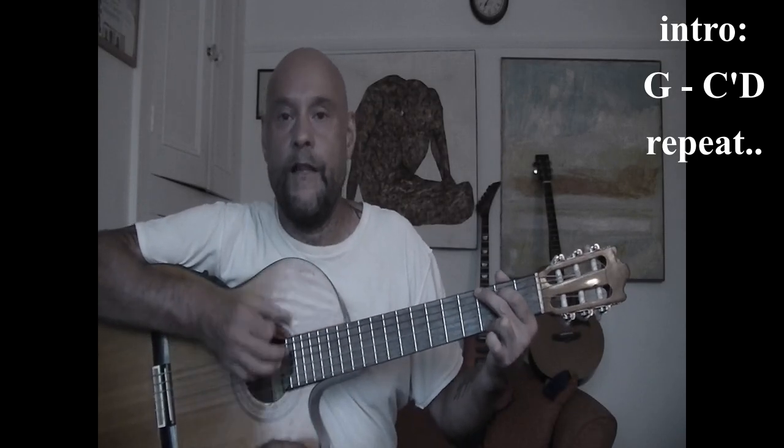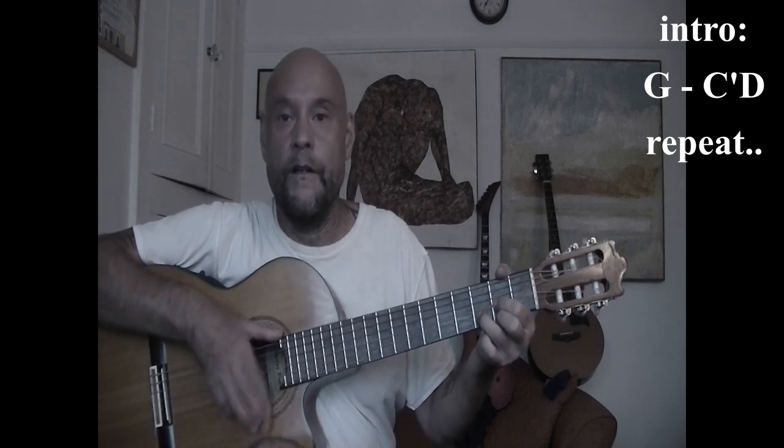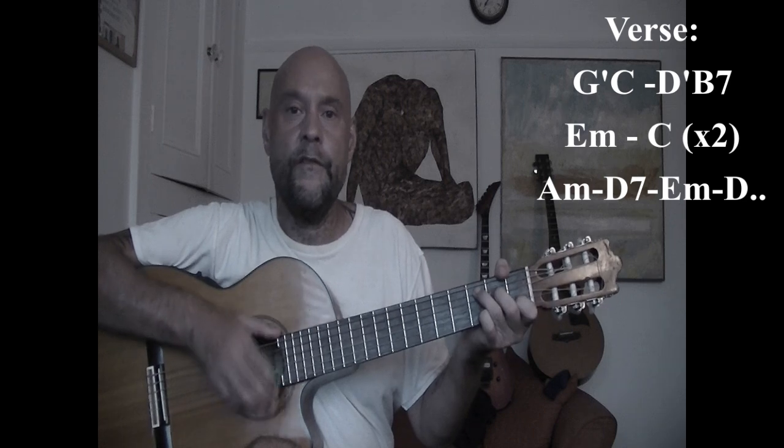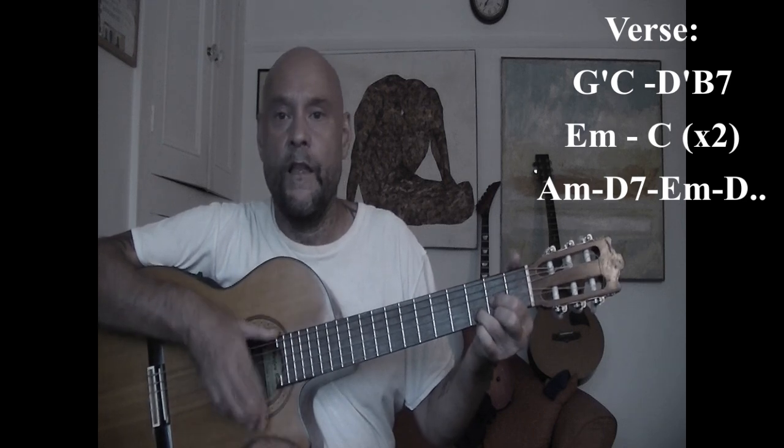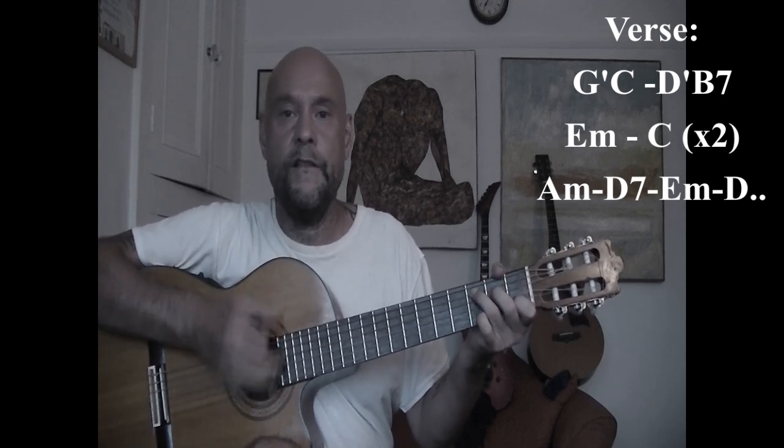Get ready with your G chord. We're just going to start off with the intro section. All the chord arrangements will come up on the screen, and I'm going to hum the tune just so you can hear how the melody sits on top of the chord progressions. [Instructor hums melody over G, C, D chord progression.]